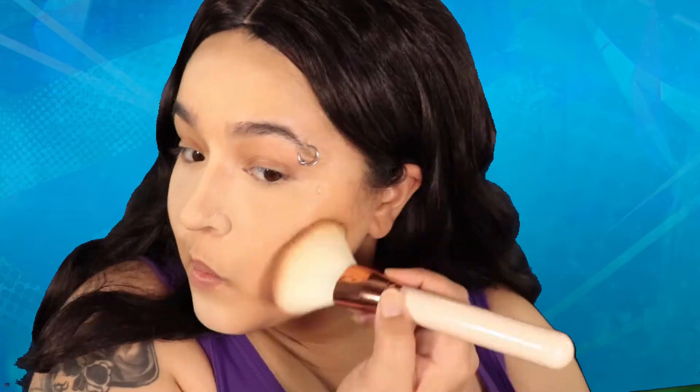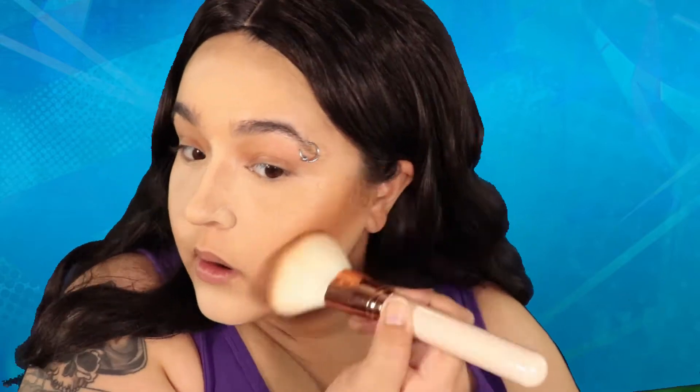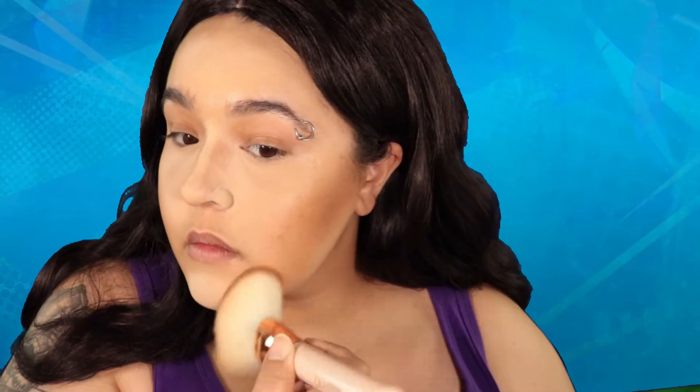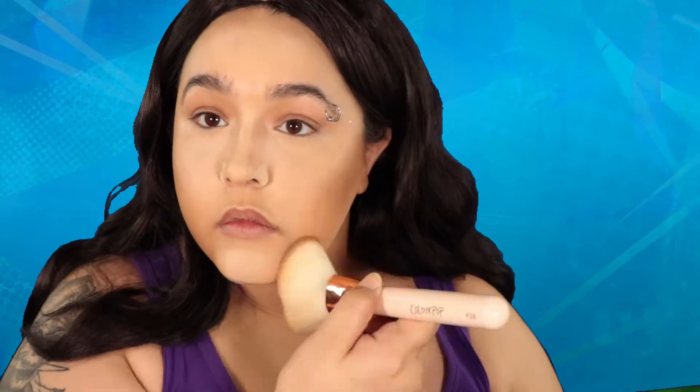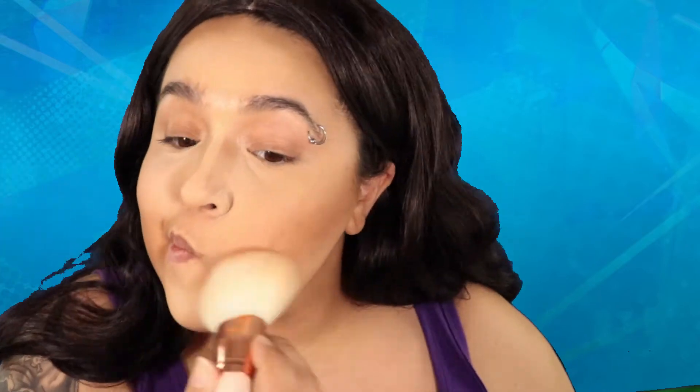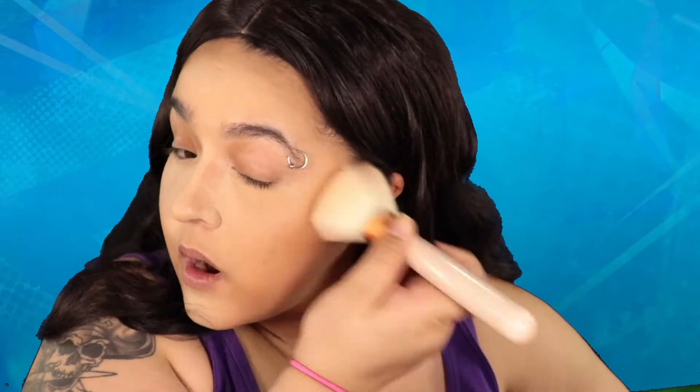Now that we've emphasized certain parts of our face, we are going to shrink the other parts. I put way too much bronzer in certain areas — I did this on purpose because I was gonna blend everything out and make it more seamless later, but there are certain areas where I really needed to be a little bit darker, just to emulate shadows so my face looks a little bit different.